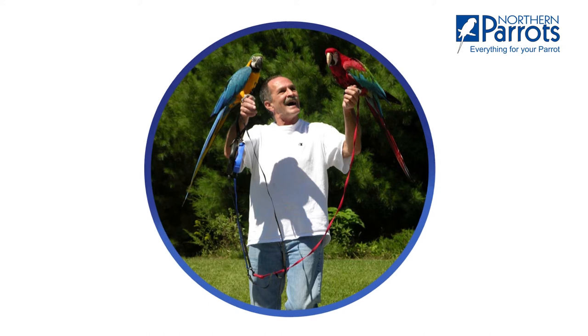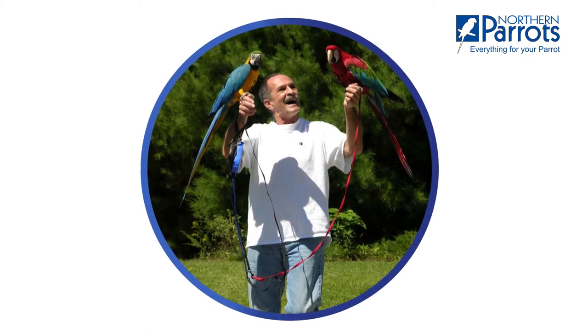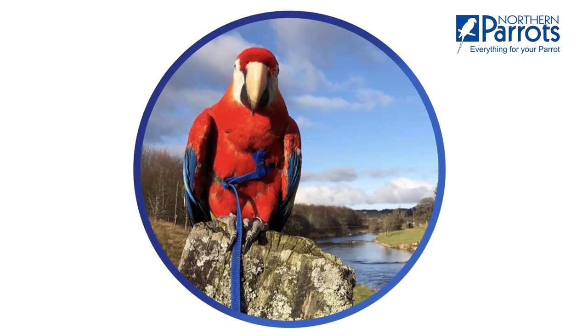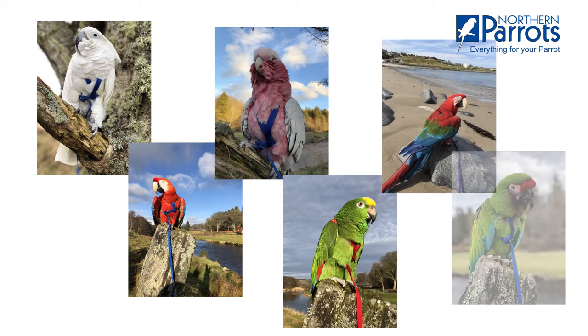Hello, I'm David from Northern Parrots. Have you ever wondered how to allow your parrot to fly safely? Then this video is for you. Today we're taking a look at the popular aviator harness range.